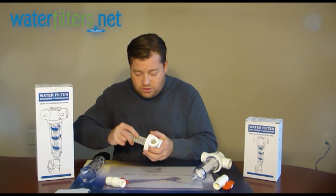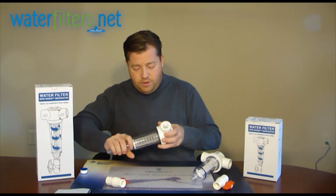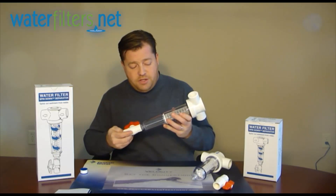As you can see, these systems assemble and disassemble very easily. I'm going to put the cover back on. They come with a valve, which obviously attaches to the bottom of this cover.